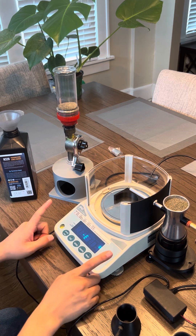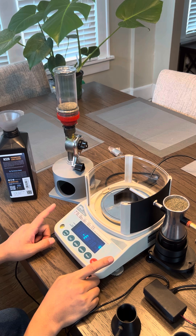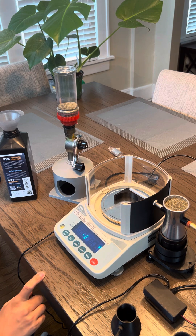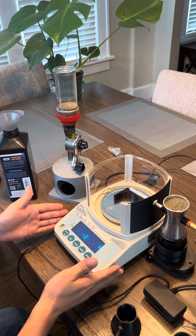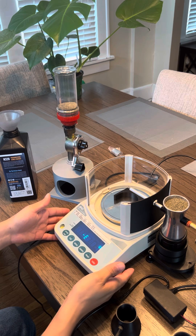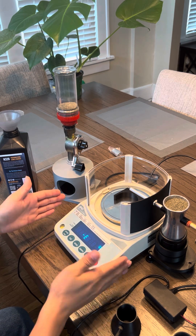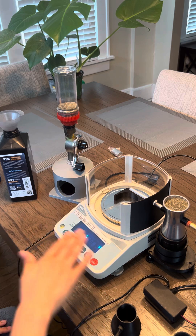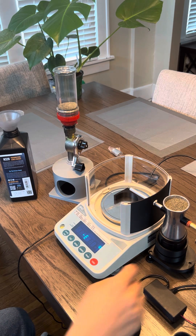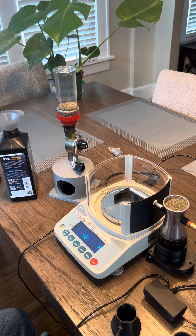I got some inspiration from the scale itself — this is an FX-300i, a very sensitive scale, sensitive down to two one-hundredths of a grain, as opposed to regular reloading scales that are only sensitive to a tenth of a grain. With that sensitivity, though, it's very subject to inaccuracy if it's not perfectly level. It has two adjustable feet and a bubble level that allows you to position it flat on an uneven surface.